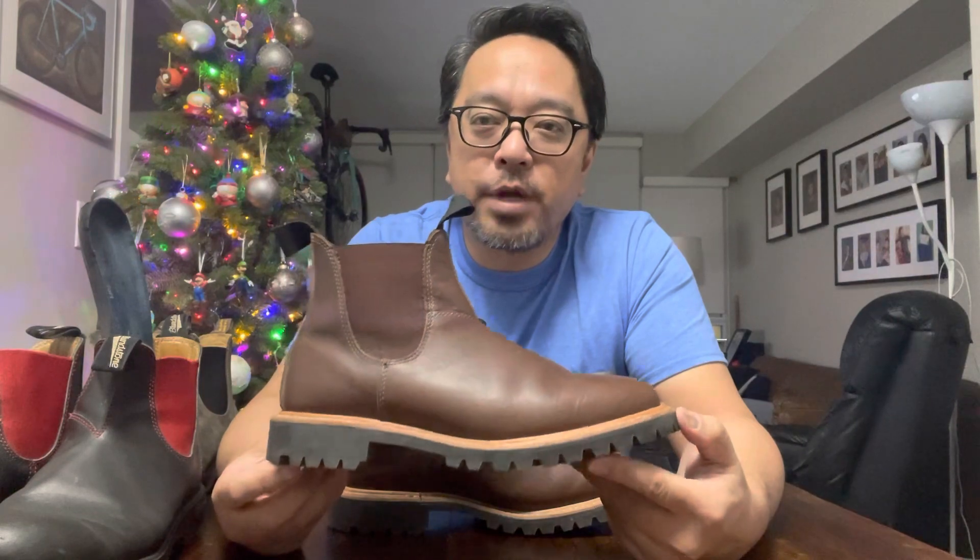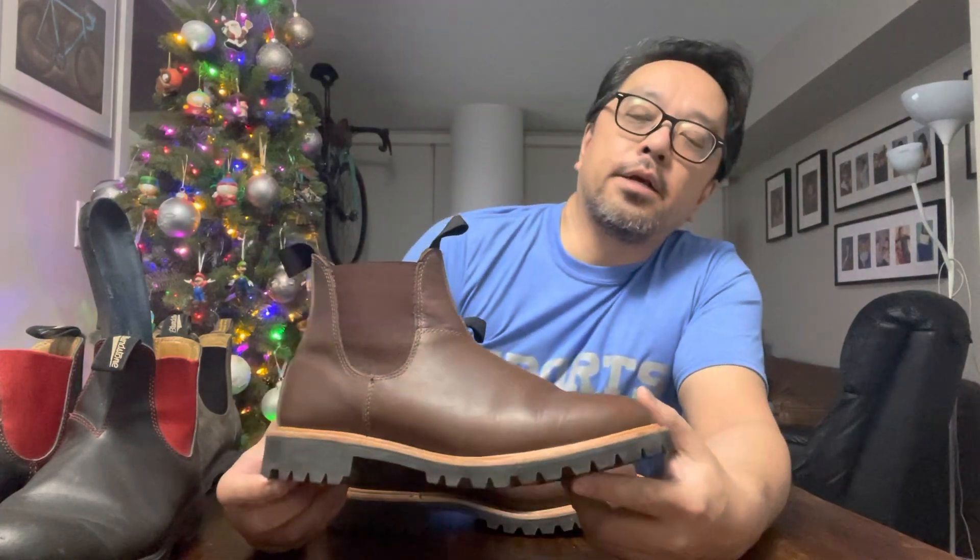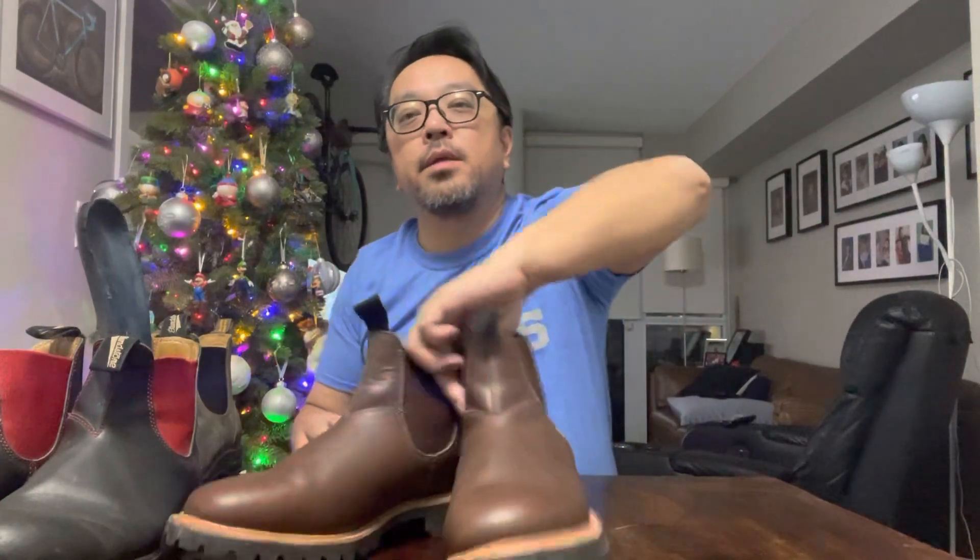There's only one store in Toronto that carries these — I think it's Gravity Pope — and they put a pair aside for me. Like I said, I was originally looking for Blundstone alternatives, but they just aren't really out there.